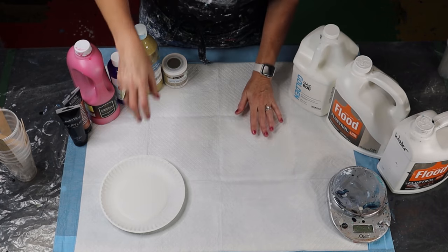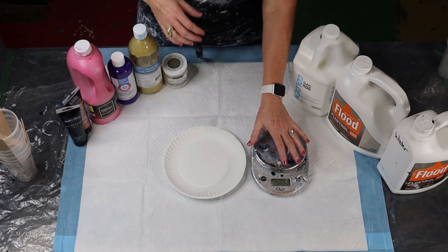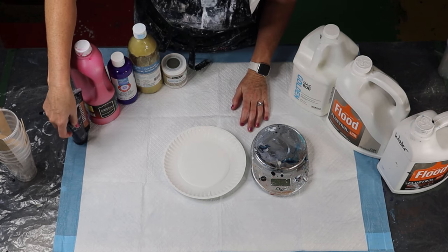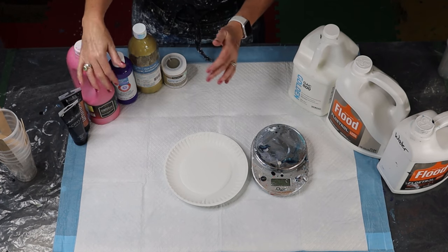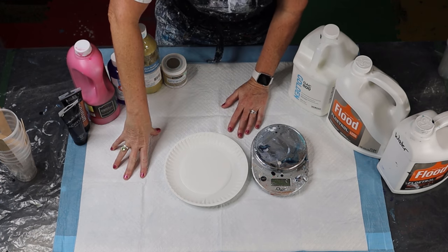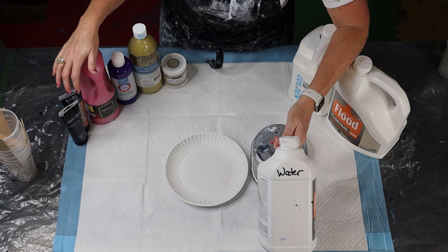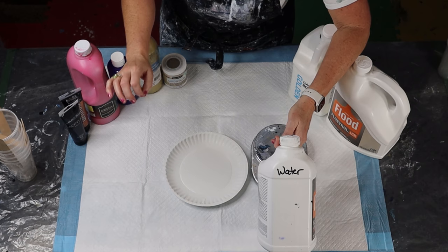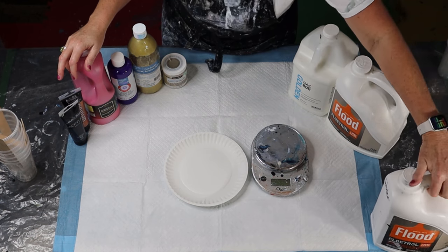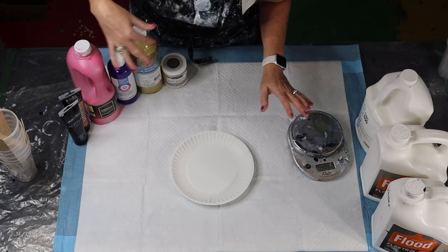I use the scale as a guide, but it can't be exact because the paints out there are different thicknesses. So when an artist says 'two parts water to three parts paint,' for them it may be exact, but sometimes I have to add more or less water depending on the thickness of the paint. I'm going to show you on this plate how each paint comes out so you can see the different thicknesses.